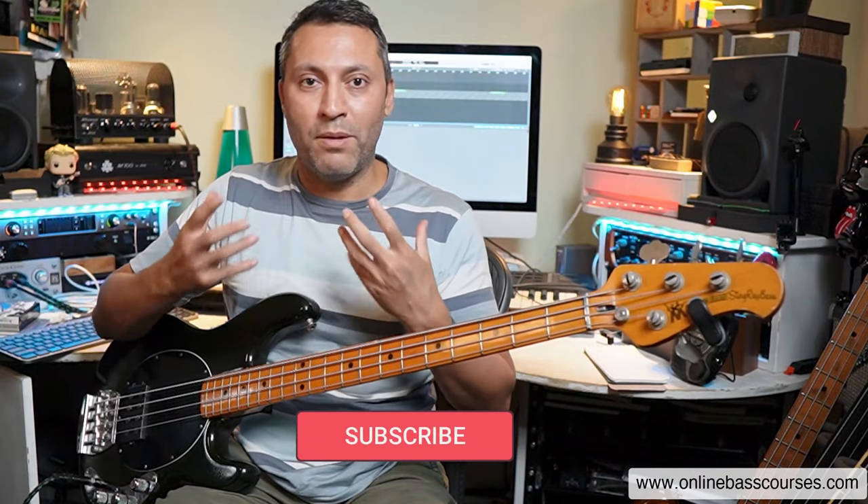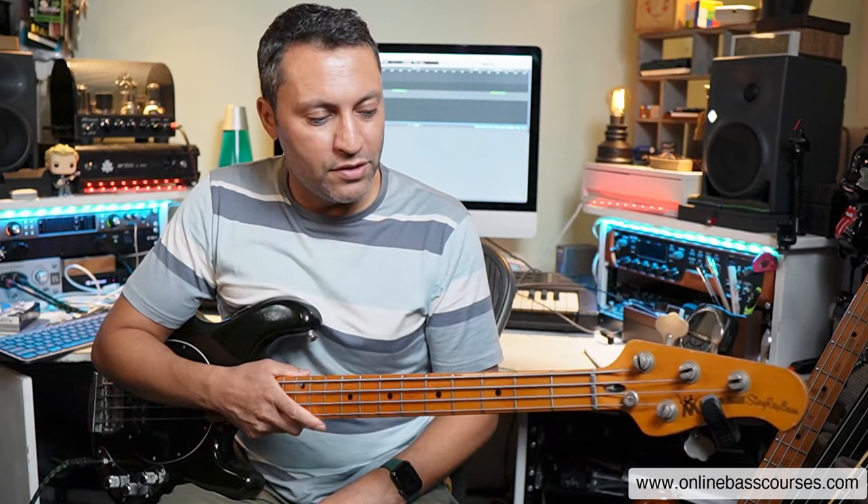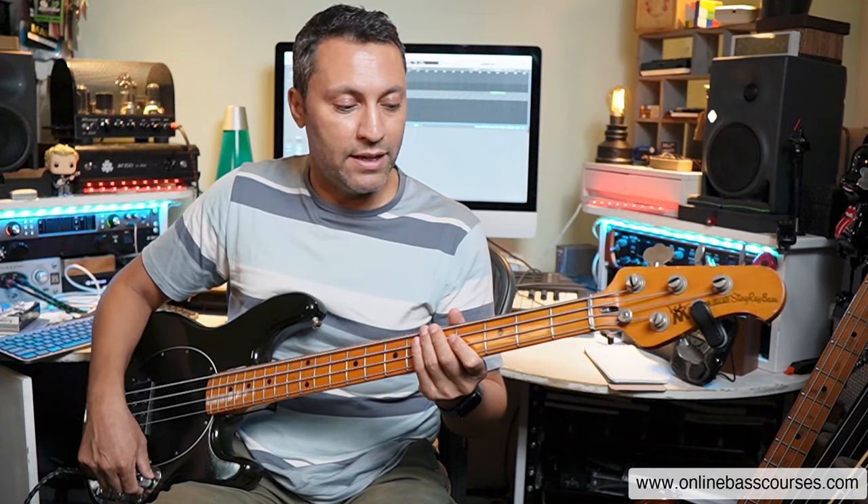There are lots of different ways that you can play arpeggios, different patterns, starting on different fingers, but really for this lesson, I'm just going to focus on these ones that I use quite a lot, especially for warming up and exercises, but also in playing, and we'll get on to that later.